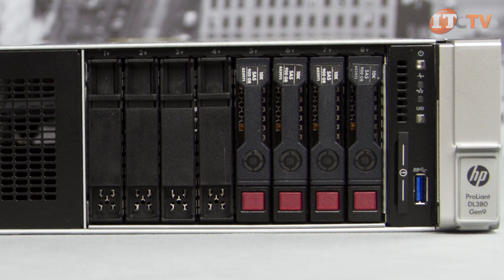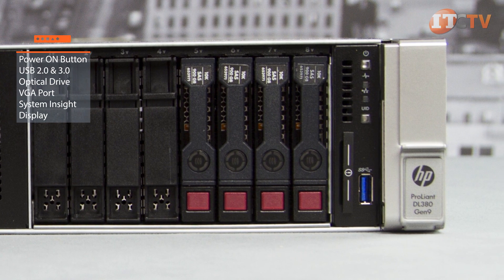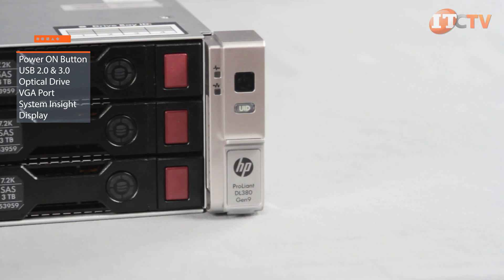Depending on the chassis configuration, the front of the DL380 Gen9 allows access to the power-on button, USB 2.0 and 3.0 ports, optional optical drive, VGA connection, and system insight display.